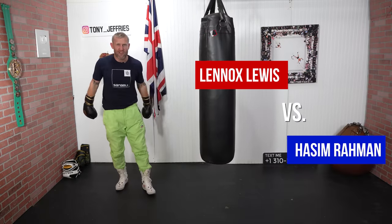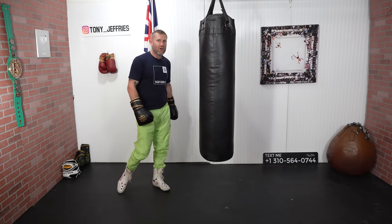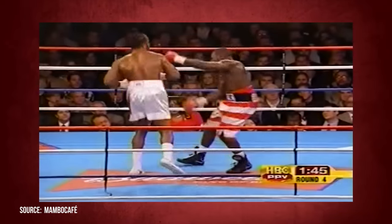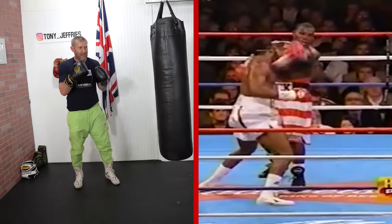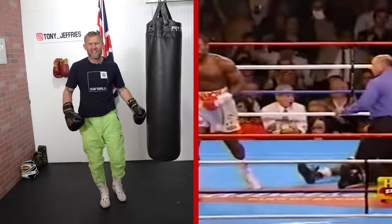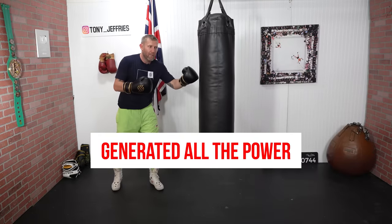Moving on to number three is Lennox Lewis versus Hasim Rahman. And what a knockout this was. It was similar to the Arthur Abraham knockout, where he stepped in to get that power, but then he whacked in that right hand. He did that big step, but this time, rather than going straight through the middle, he came all the way around the side and hit Hasim straight on the chin. And because of his step and as he's moving, that's where he generated all the power.